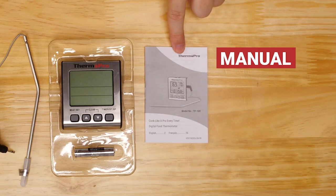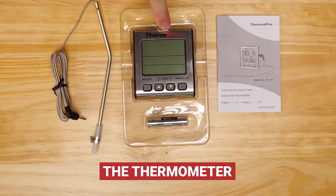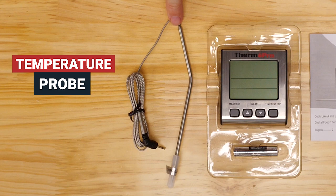A manual, a AAA battery, the thermometer itself, and a temperature probe.